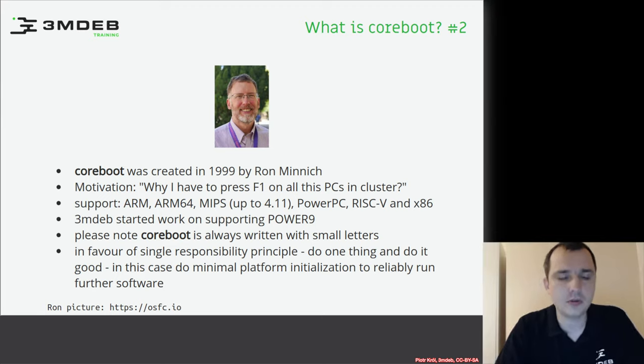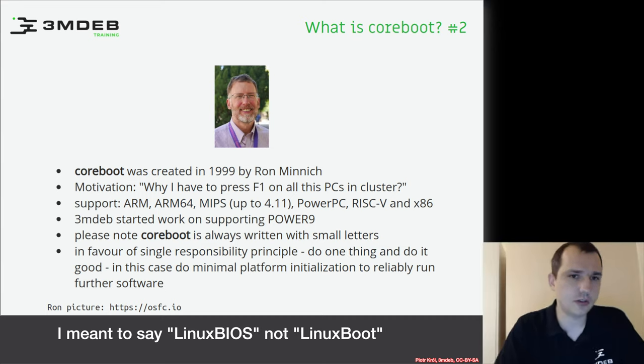He started to create something called Linux Boot, which was then converted to Coreboot — a key part of the story that will be explained further.